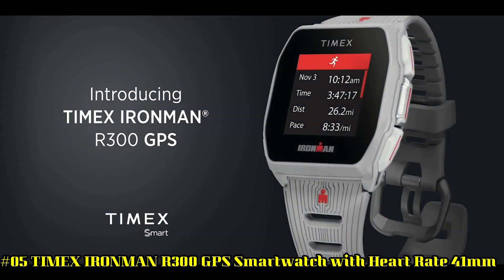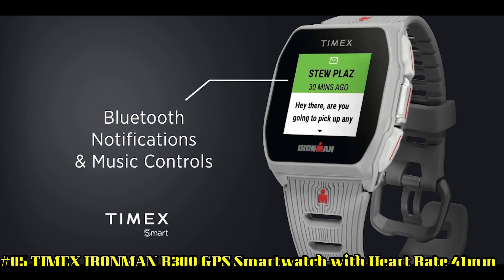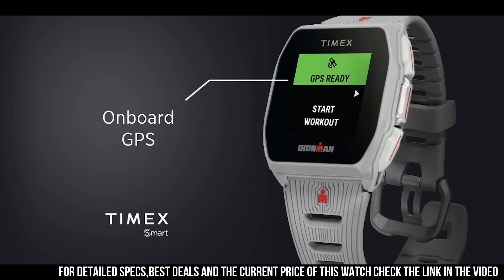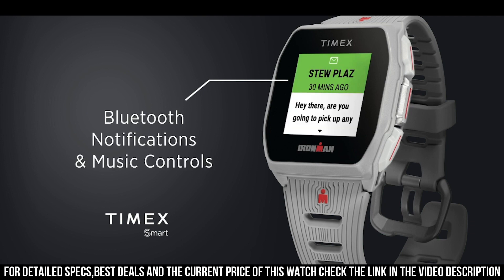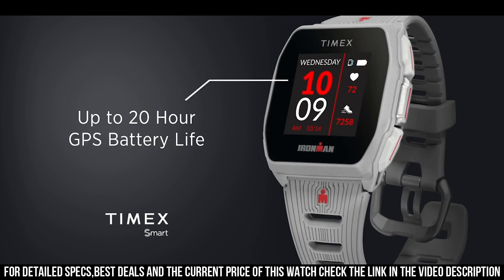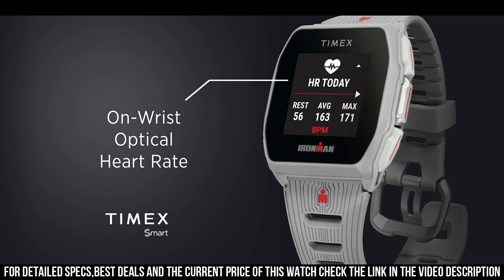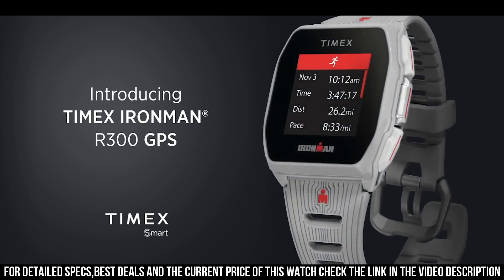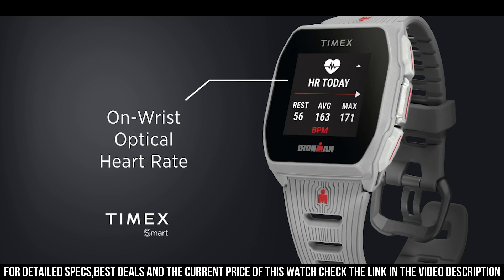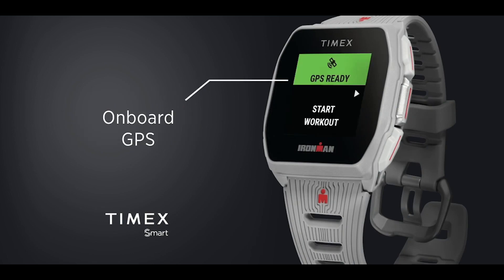Number 5: Timex Ironman R300 GPS Smartwatch with heart rate, 41mm. Item shape: square. Dial window material: mineral. Display type: digital. Clasp: buckle. Case material: resin. Case diameter: 40.5mm. Case thickness: 11.5mm. Band material: silicone. Band width: 24mm. Band color: gray. Style color: black. Bezel material: resin. Calendar: day, date, month. Special features include optical heart rate, onboard GPS, activity tracker, guided coaching, and vibrating alarm. Item weight: 3 ounces. Movement: connected. Water resistant depth: 30 meters.